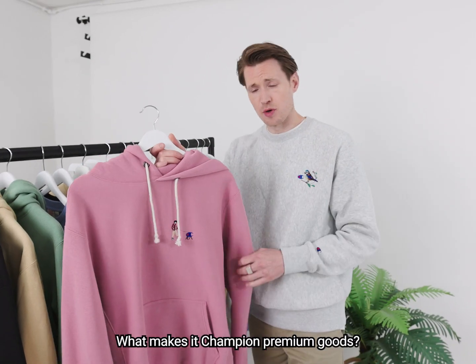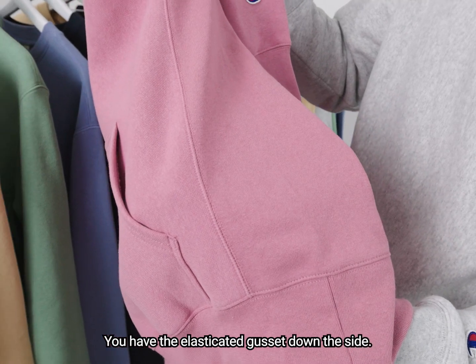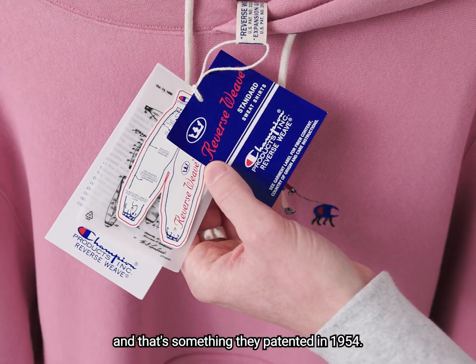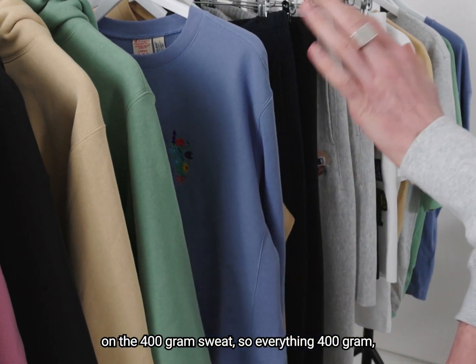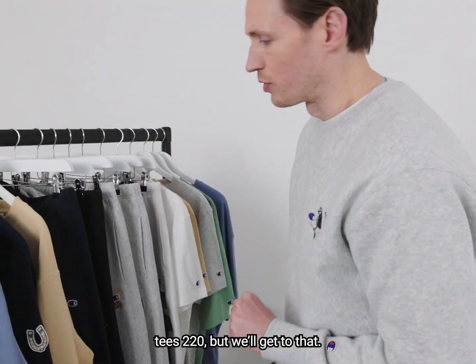What makes it special? What makes it Champion premium goods? You have the elasticated gusset down the side. That means if you wash it, it's going to shrink upwards, not inwards, and that is something they patented in 1954. The inside is super soft, with the peached cotton interior on the 400 gram sweat — so everything 400 gram, tees 220, but we'll get to that.